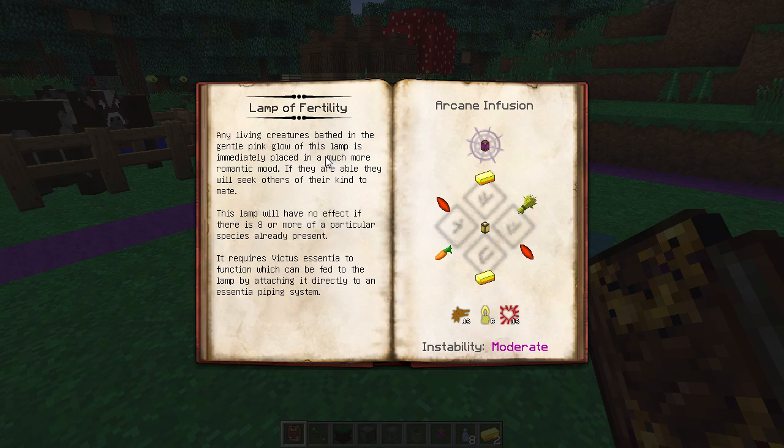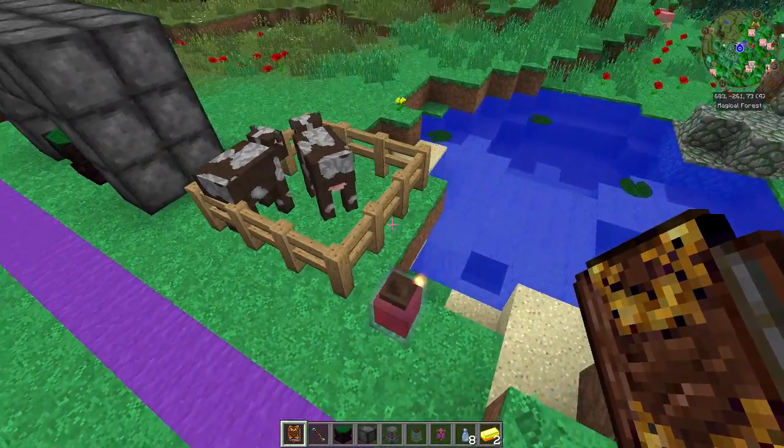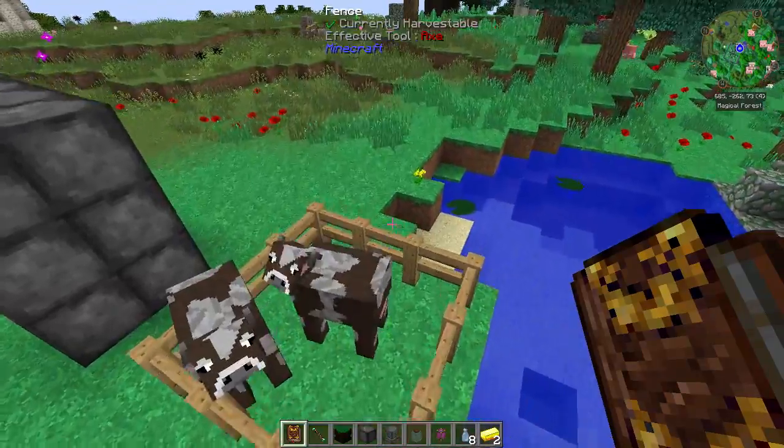Let's check this out in the book and see what it says. 'Any living creatures bathed in this gentle pink glow will be immediately placed in a much more romantic mood. If they are able, they will seek out others of their kind to mate. This lamp will have no effect if there are eight or more of a particular species already present. It requires Victus - the function wick can be fed to the lamp by attaching it directly to an essentia piping system.'